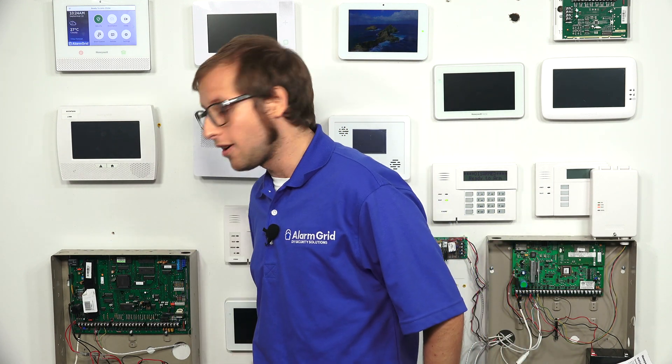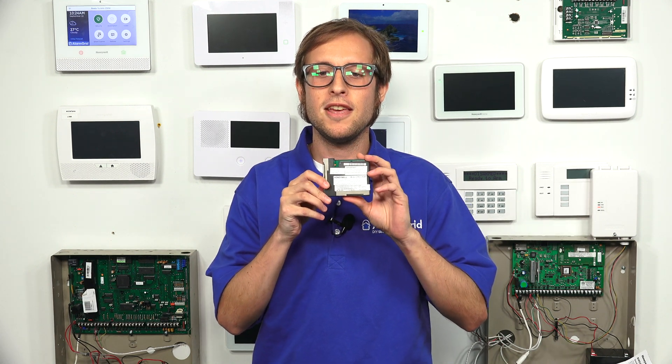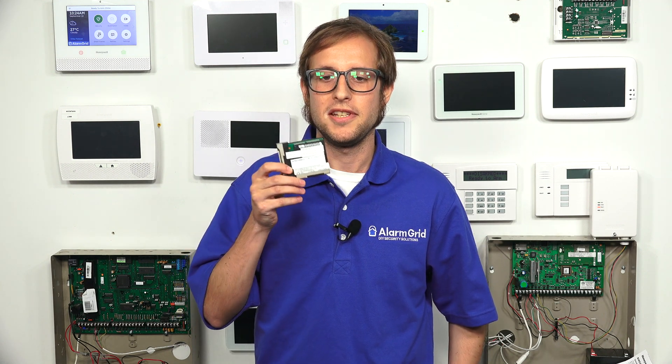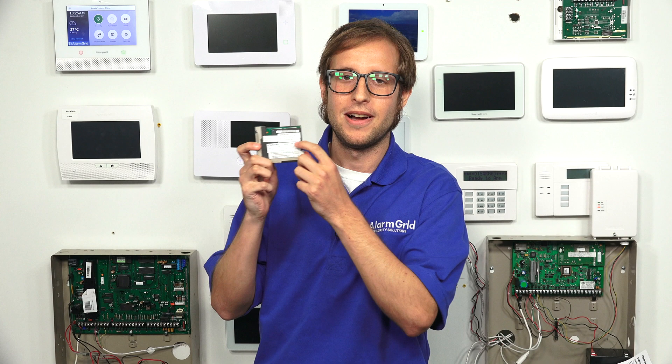You have two LTE options available. We have the Lyric LTE-A, which is the AT&T LTE communicator, and it needs firmware version MR3 or higher. There's also a Verizon model called the Lyric LTE-V that requires firmware version MR9 or higher. We don't have the Lyric LTE-V here, just the Lyric LTE-A, but they're installed in the same process and look pretty much identical — you'll just see a different model name on the sticker.